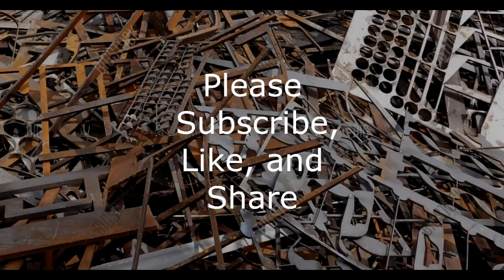Thanks for watching. Please subscribe, like, and share.